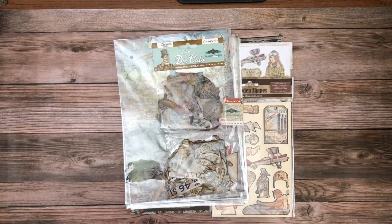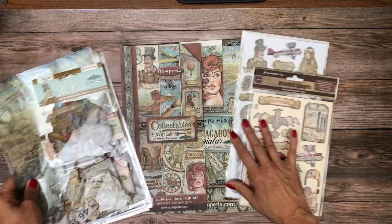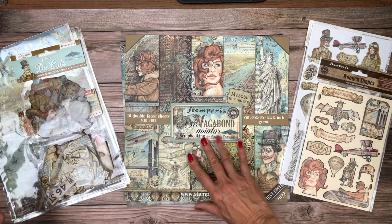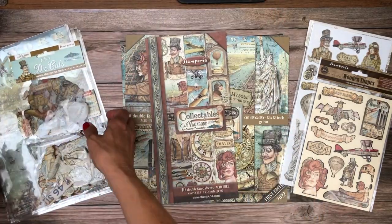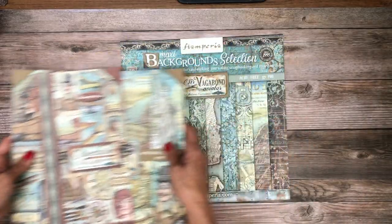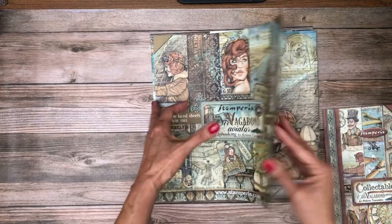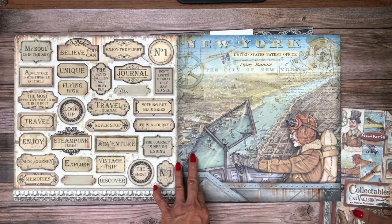Okay, here we are with the long-awaited new collection — a variation of Vagabond. This one is Vagabond Aviator, and it comes with a collection pack and background as well as collectibles. Here's all the goodies that I'm going to set aside while we go through the collection pack. This collection has been so popular — every variation of it has been so popular.